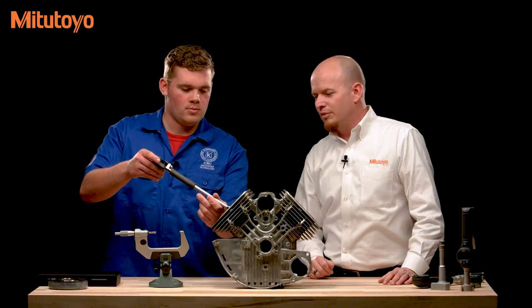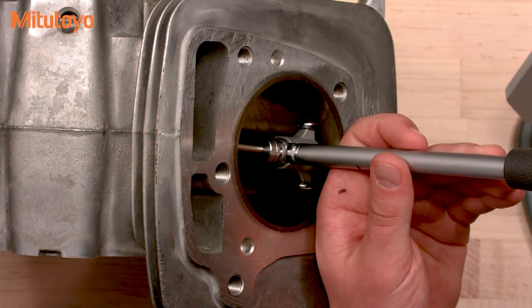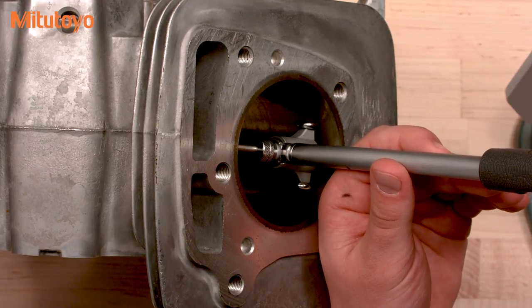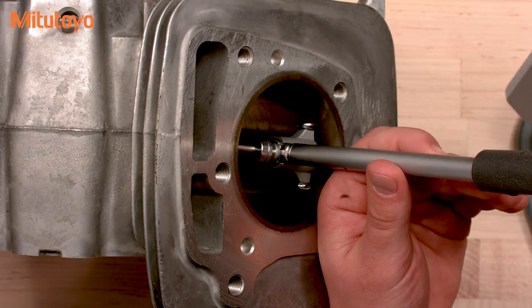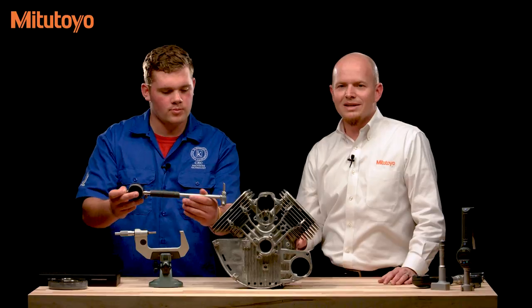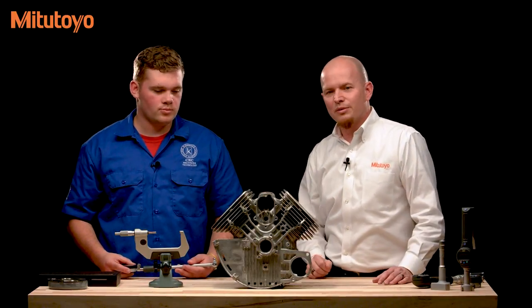To check for ovality in the bore, rotate the gauge about 90 degrees from the previous measurement location and take another reading. This second measurement comes in at nine ten-thousandths. Since this is one ten-thousandth different from the previous measurement, there is about one tenth out of round for this bore.